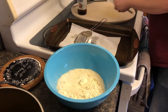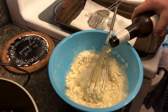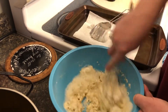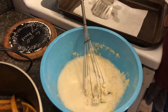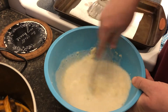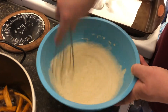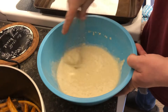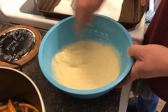You want a consistency that's about like a lighter pancake batter. It should take just about a full can or bottle depending on what you've got. You don't want it too thick because then it'll cook the batter and not the fish.